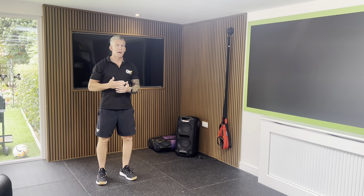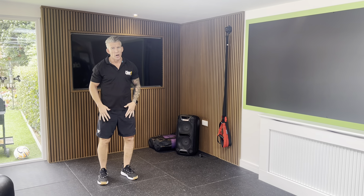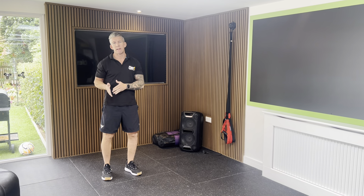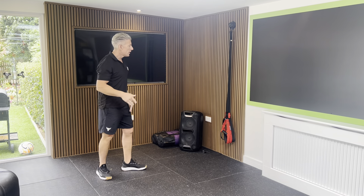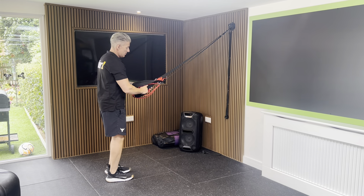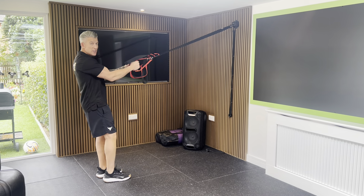What we have here is a suspension trainer split squat. This is going to work our legs one leg at a time, which is great for leg strength and leg stability. What we're going to do is grab hold of the suspension straps, find that tension on those straps, and take a big step back with one leg.